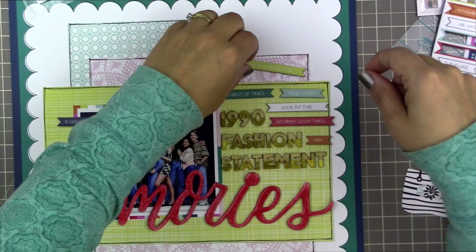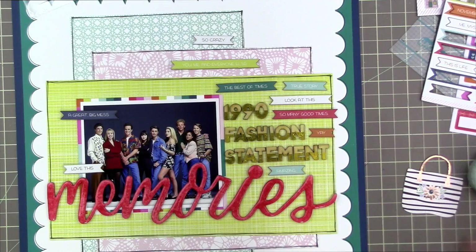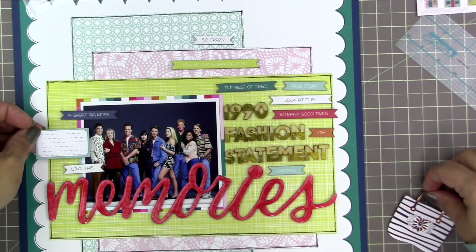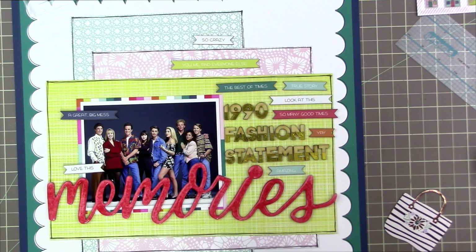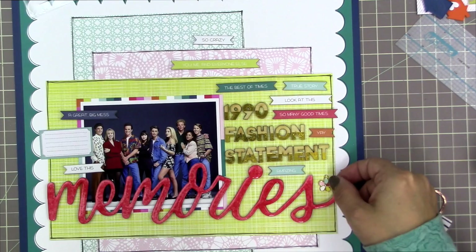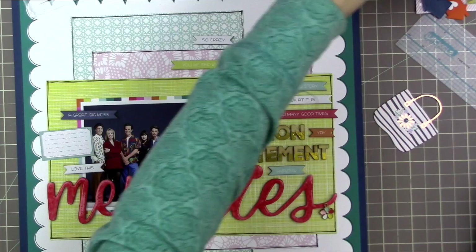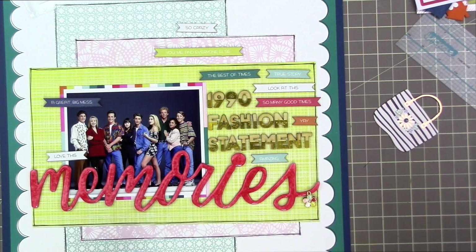I'm picking out a good combination of phrases, trying to include some negative as well as some positive — like some of them say things like 'a great big mess,' and one says 'crazy,' though the 'so crazy' isn't actually going to make it to the page in the end. I want to make it clear I'm not being too negative — I think it's kind of cool that we used to dress this way, but I just wouldn't want to dress this way anymore. So I want to say both positive and negative things about this style. I was also thinking about using this little charm, and maybe I'll tie it on the bottom of the S with some twine.